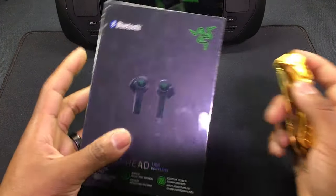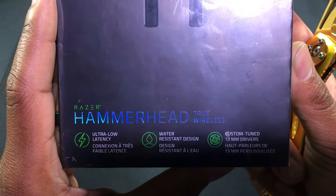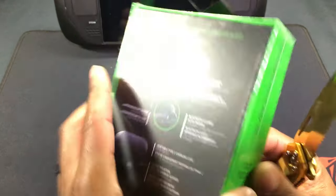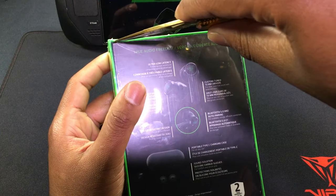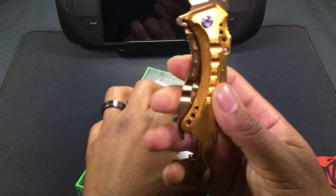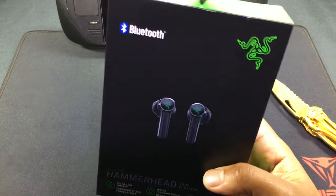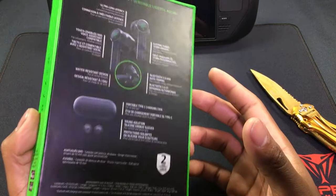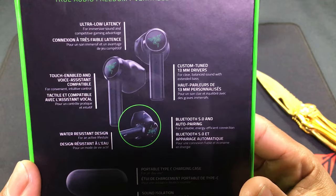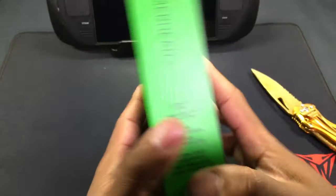Let's open up this box and see what we got. It says water resistant design, 13mm drivers, ultra low latency. Razer does a really good job with their packaging — I really enjoy how they package these. These were about $40 on Amazon, so they're fairly cheap. The back of the box mentions ultra low latency for immersive sound, competitive gaming, touch-enabled voice assistant, and Bluetooth 5.0 auto pairing.